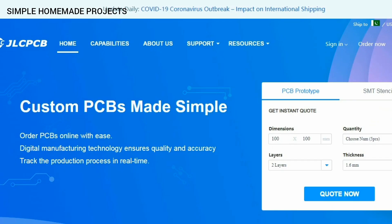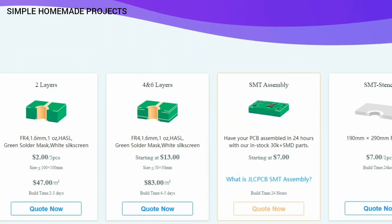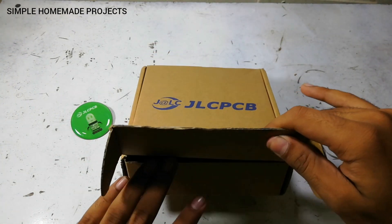This video is also sponsored by JLCPCB. JLCPCB is one of the largest manufacturers of PCBs around the world. Nowadays they are providing up to six layer PCBs with SMT stencil and SMT assembly also, so don't forget to check out their webpage.